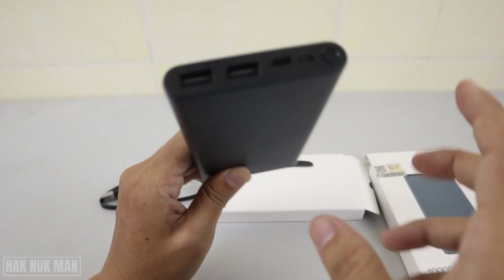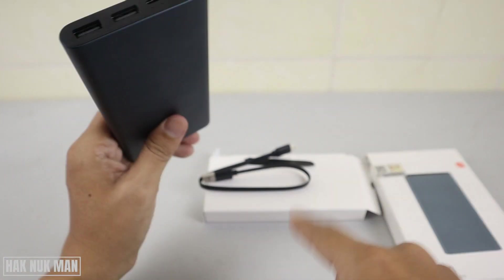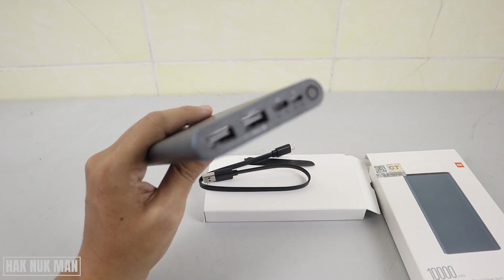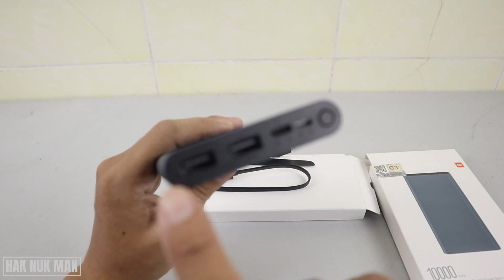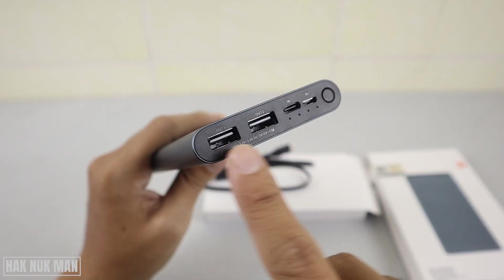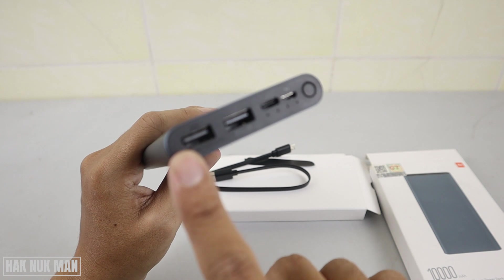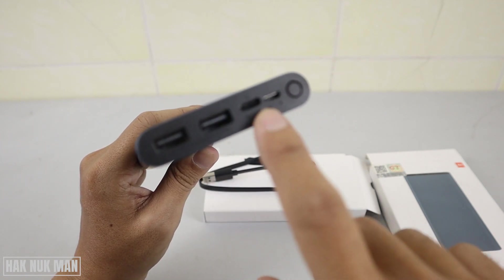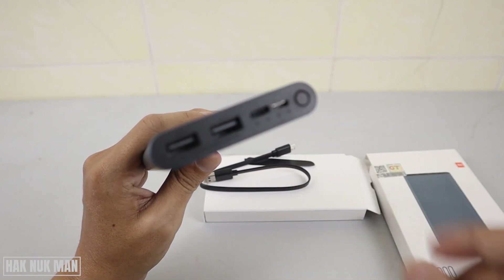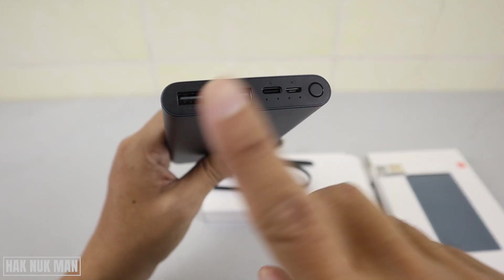Charging with Type-C may be faster than charging with the original micro USB cable from the box — just for your information. We also have two outputs on this power bank. The output is where you charge your phone from, while the input is where you charge the power bank itself.